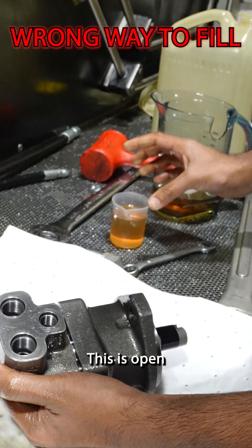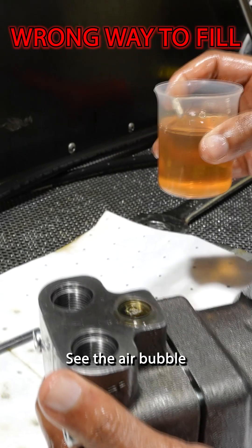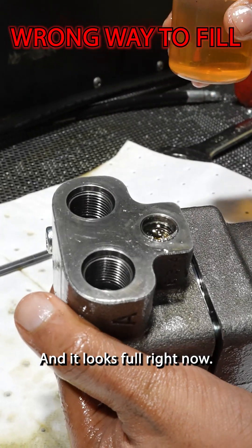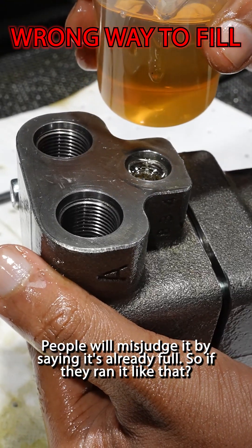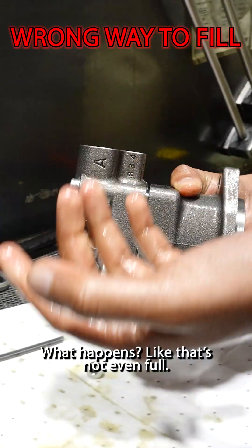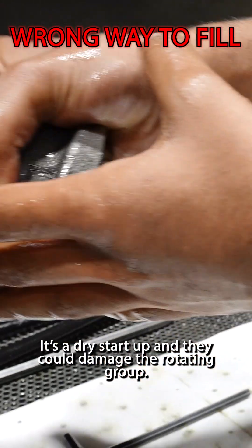This is open. I'm gonna fill it — see the air bubble. And it looks full right now. You can see it's already full but I didn't even pour anything. People will misjudge it by saying it's already full. So if they ran it like that — it's not even full. It starves out and they could damage the rotating group.